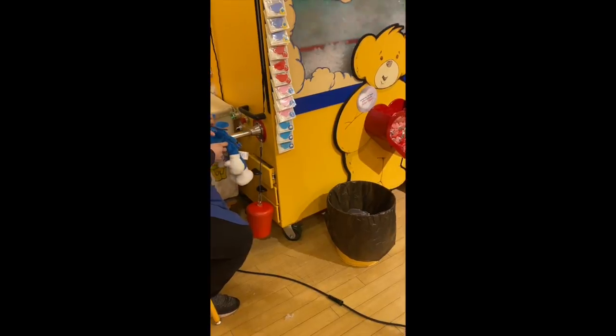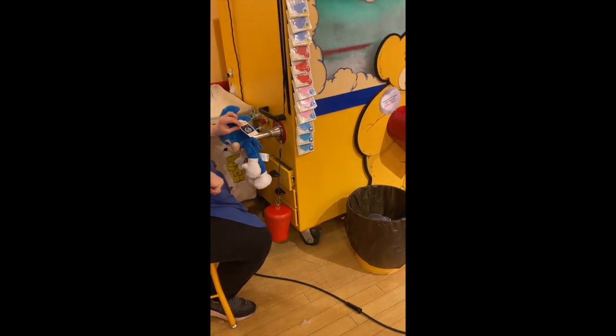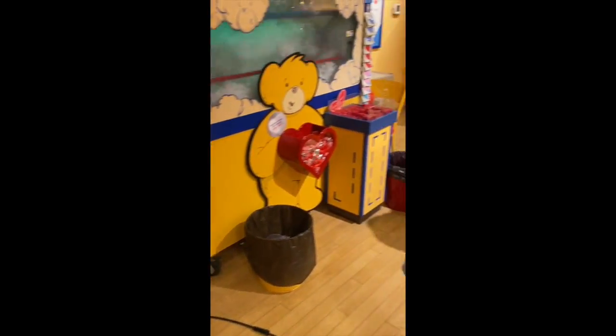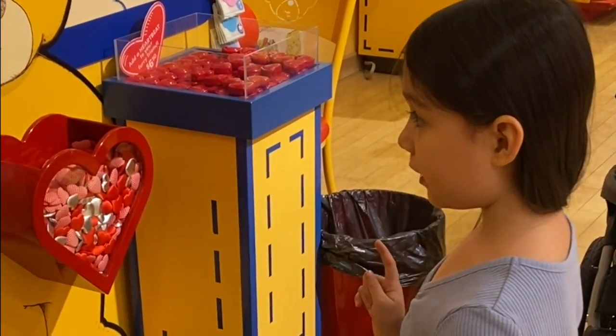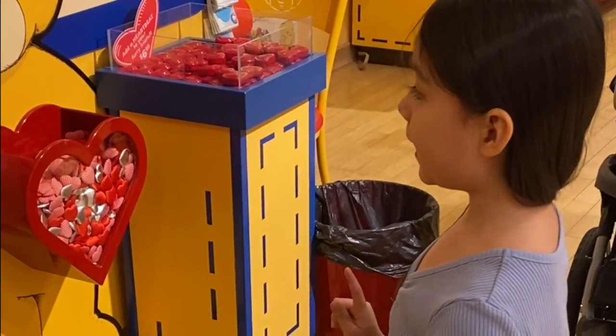And what is your name? Lillian. All right. How old are you? Five. I'm going to find my marker. I'm going to write your name on here. L-I-L-L-I-A-N.